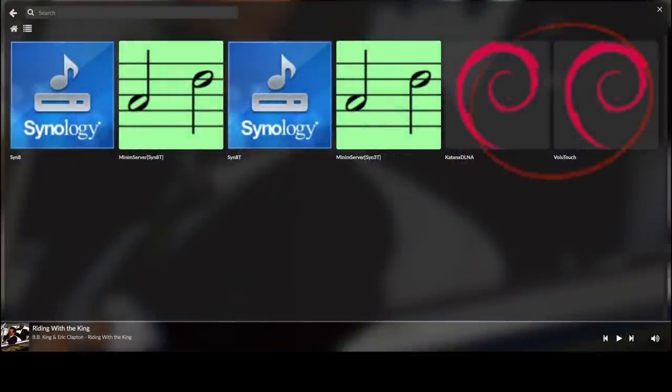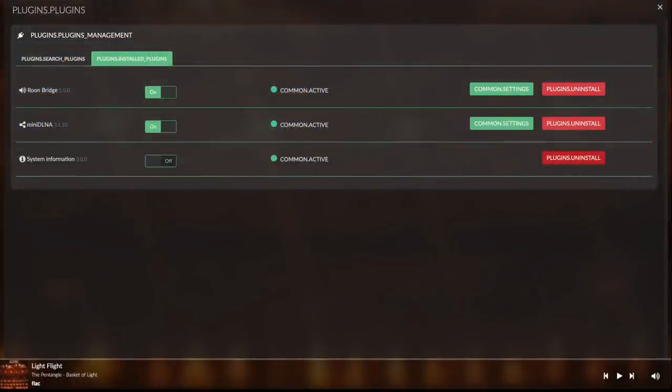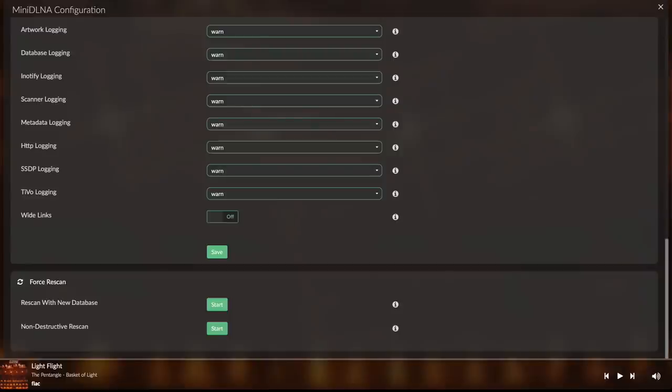We already saw the Volumio players acting as servers alongside the Synology servers. This was done by installing the MiniDLNA plugin. Just attach a USB drive — I use the Samsung T7 SSD — and fill out the path for audio files. I also changed the friendly name to, in this case, Katana DLNA, since I use a Raspberry Pi 3B with an Allo Katana DAC as a server. That's all — the music gets indexed and shared over the network to DLNA players.